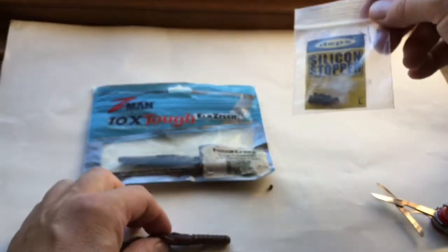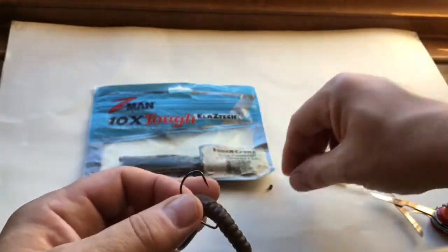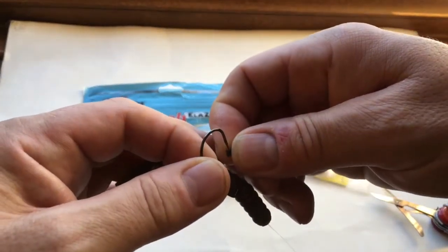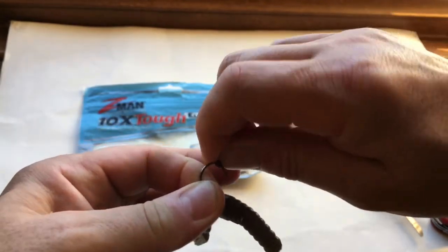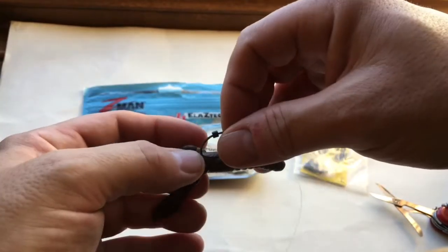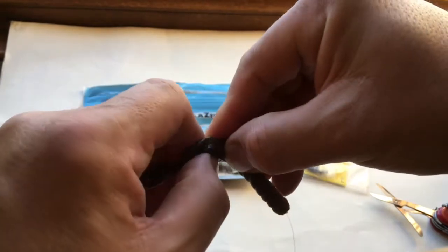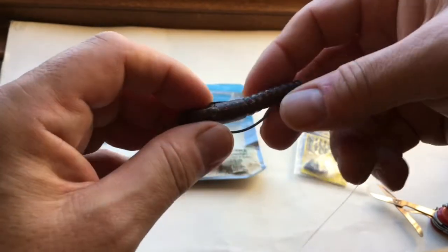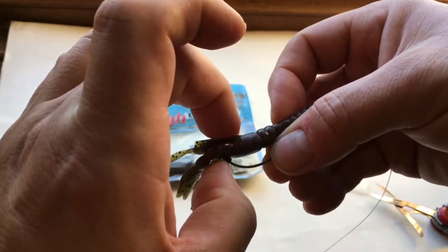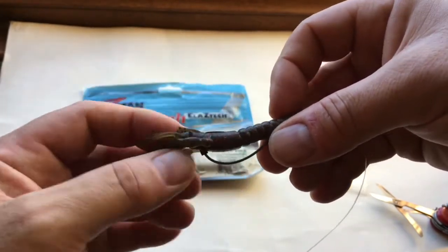So what do these silicon stoppers do? Well let's show you. We take the little bait off there and we get our silicon stopper — this is me looking through a phone so I'll try not to stab myself. There we go, no blood. You thread the stopper all the way back onto the hook shank, you re-hook your bait and it will go through like so. And then with the silicon stopper we slide the stopper up to there. So what that's in effect doing is keeping the hook point pressed down into the bait.